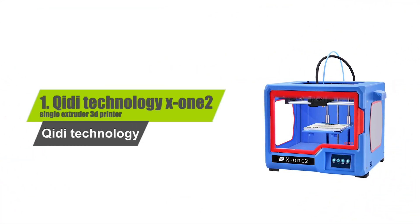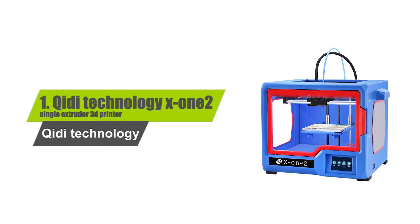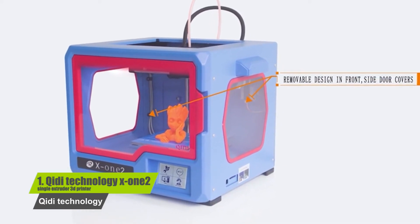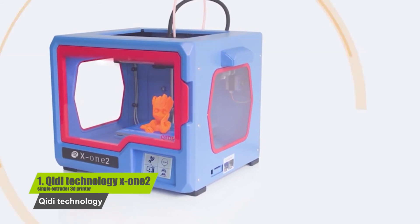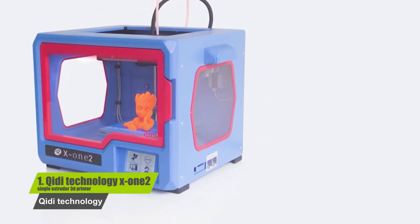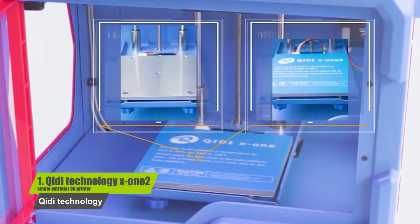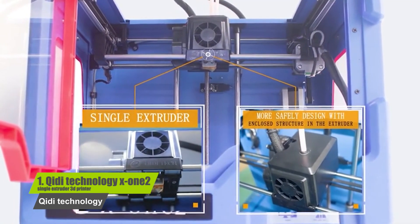Number 1: Chidi Technology X12 Single Extruder 3D Printer. Key features include: comes already fully assembled, has a 3.5-inch color touchscreen display, can handle the common filaments, features sturdy metal construction, and is easy to use for beginners.